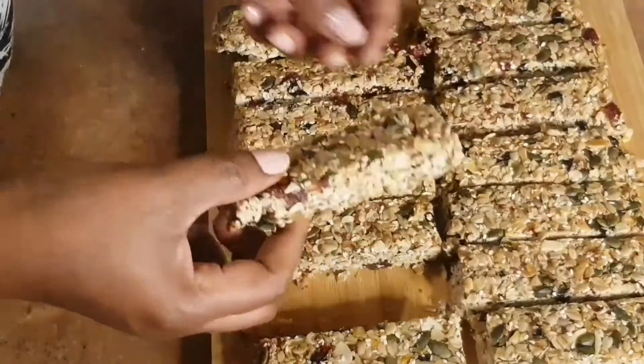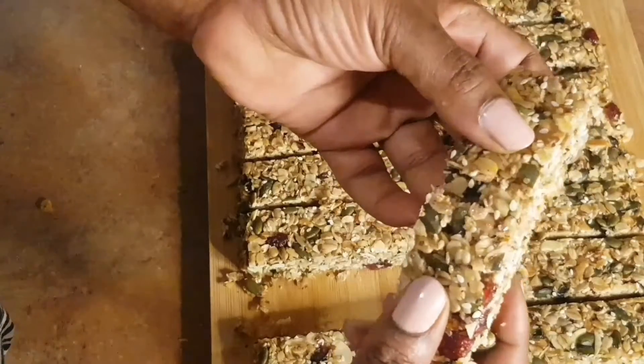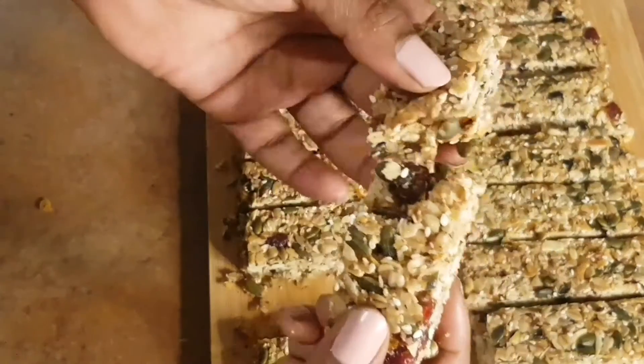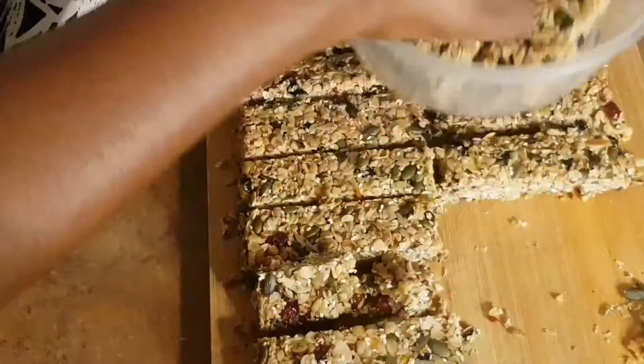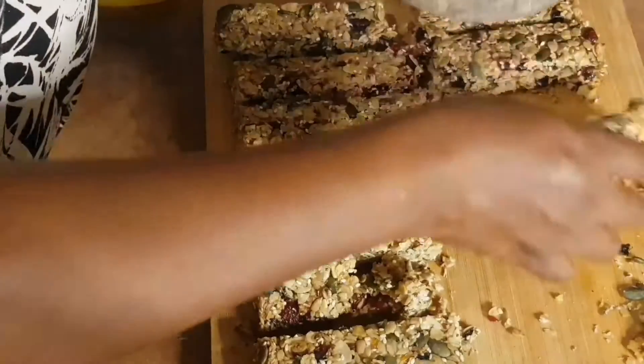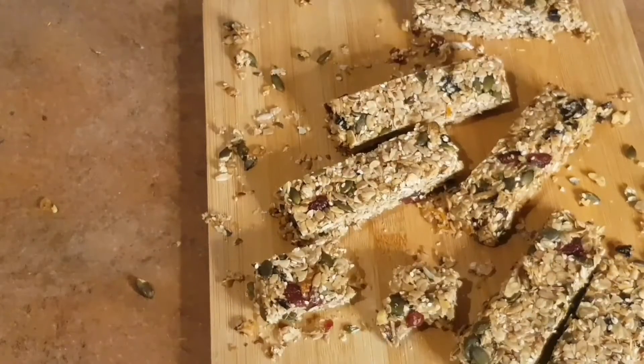This is my third time using this recipe to make granola bars and it always comes out beautiful and tastes so nice — everybody loves it. You can have this with milk, with some tea, or even coffee if you like. Thank you guys for watching, please share this recipe with your friends and family and subscribe if you haven't. Bye!